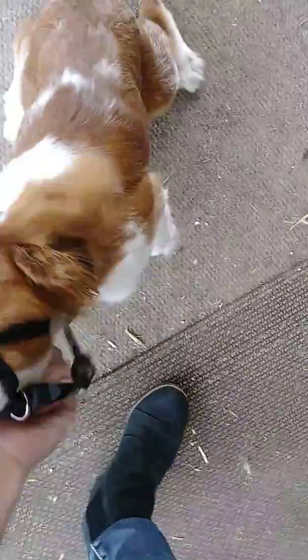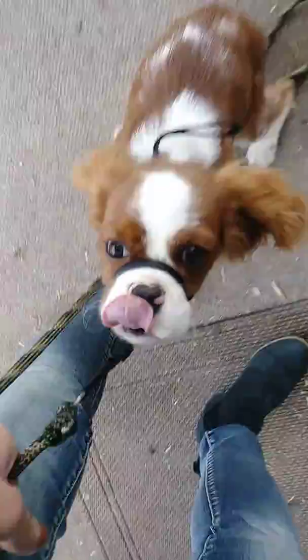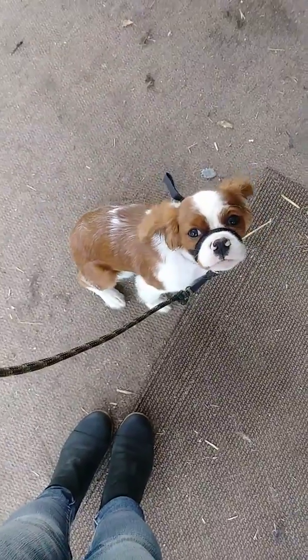Good. No jumping — he thought about it but decided to make a better decision. Good boy. I'll wait. Good, good, good, good.